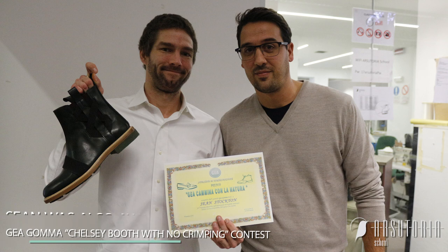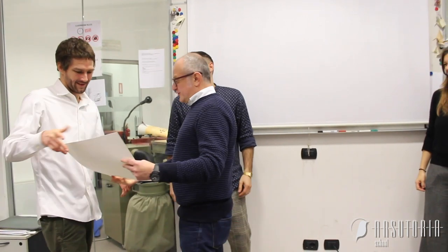Now I feel like I'll go back to work as a stronger part of the team and be able to help out and possibly solve some problems in shoemaking. I say thank you to Arsutoria and Joe Moore and Fannie and FIT for bringing me here.